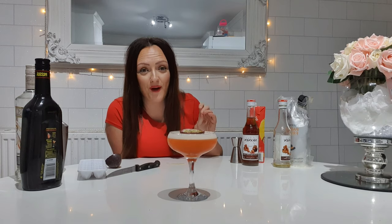It tastes absolutely insane, just like I knew it would. Give this a try, comment and tag me below, let me know if you loved it. Let me know if you want to see more cocktails — I've got a lot more on my list. I hope you enjoyed this video, don't get too drunk now, and I'll see you again soon. Bye guys!